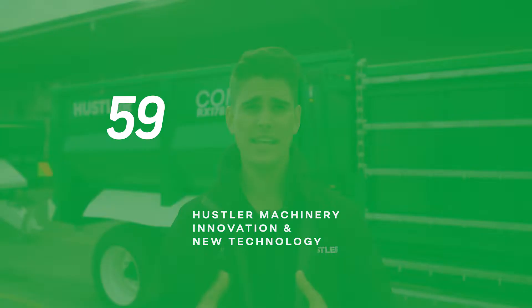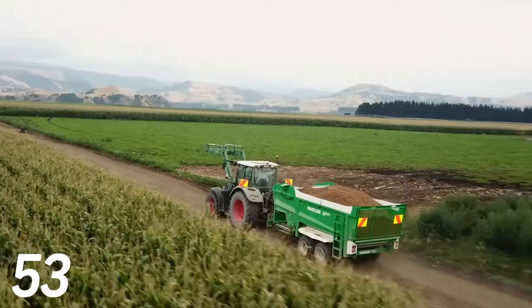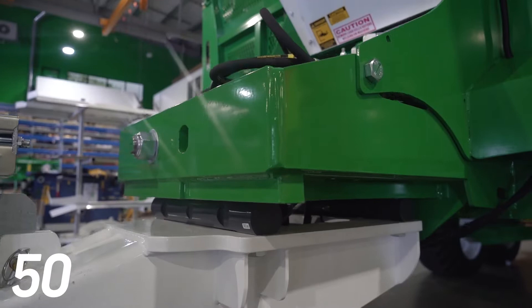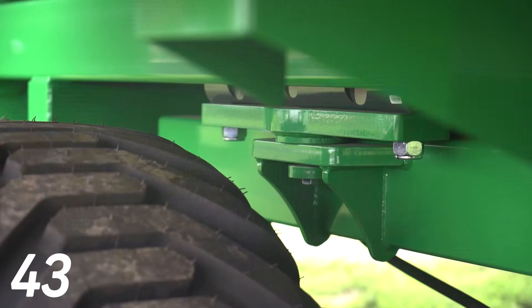Today I'm going to be talking about our unique double share load cells on our Combi wagon range. On our Combi RX, CM and Easy Feed wagons you have a minimum of 40 tonnes of load cell strength and up to 60 tonnes on the larger models. To put that into perspective, this machine here behind me has a load rating of 12 tonnes, so it's extremely overbuilt for durability and safety.